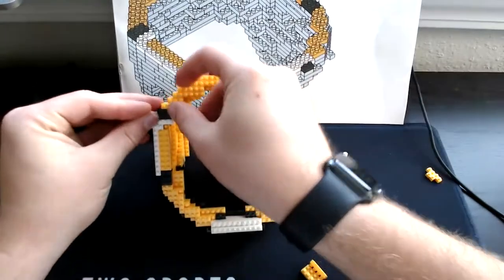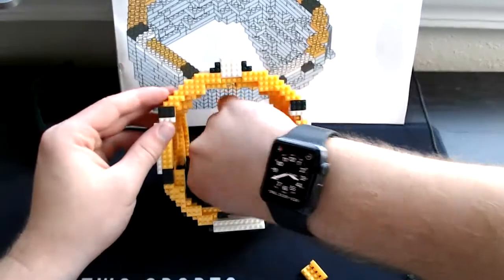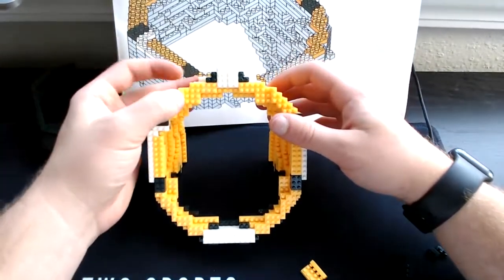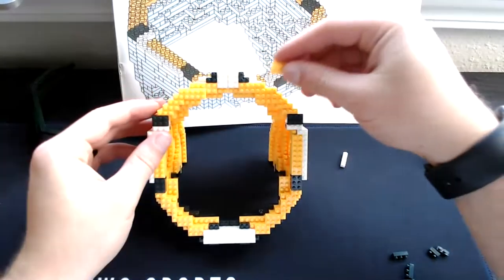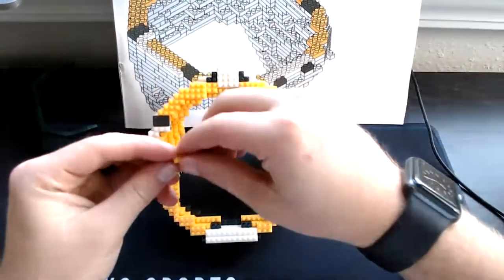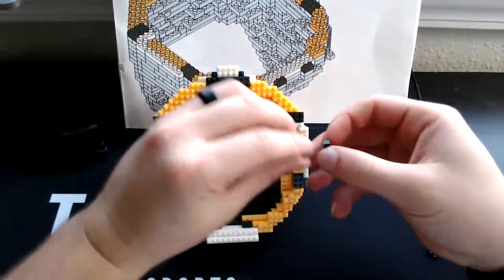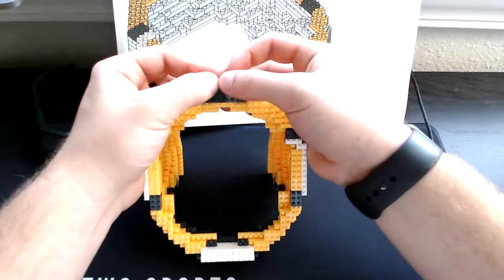Then grab our corner yellow pieces — set one corner piece right over here, the other corner piece will go right over here. Then grab our four-square yellows — set one right here, set the other four-square yellow right here. Then grab our three-single yellows — set one right there, set the other one right here. Then grab our eight-long green, set it right here. Then grab our three-greens, set it right in like that, and then grab our four-single white, set it like that.